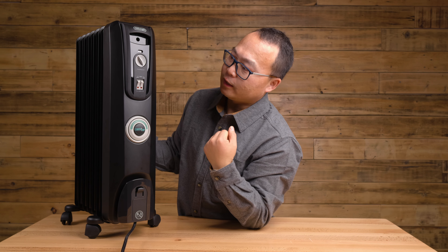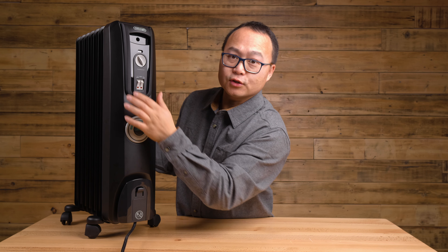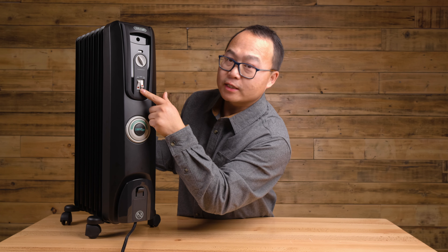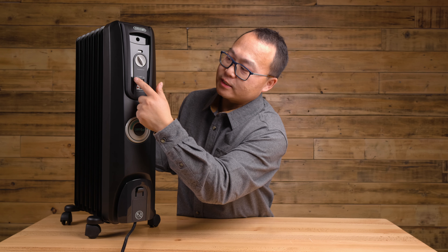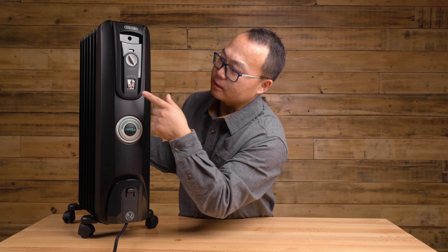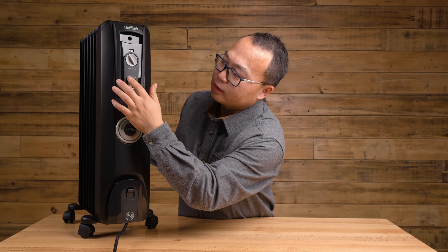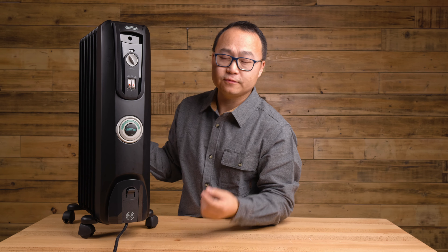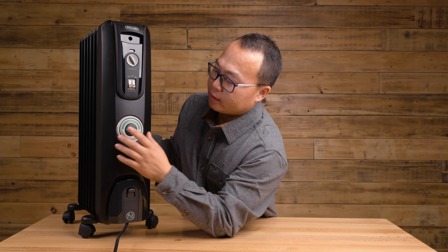Here is the control for how much heat you want — or how quickly you want the room to warm up. If you press the first button, this is minimum. The second button is medium. If you want the max, just press both. The maximum heat output is 1500 watts.